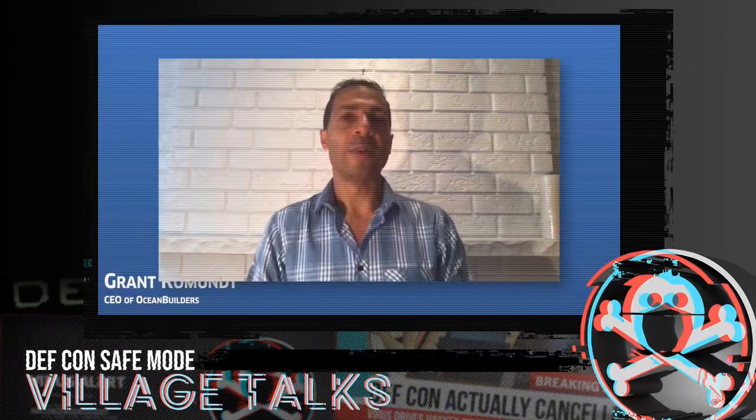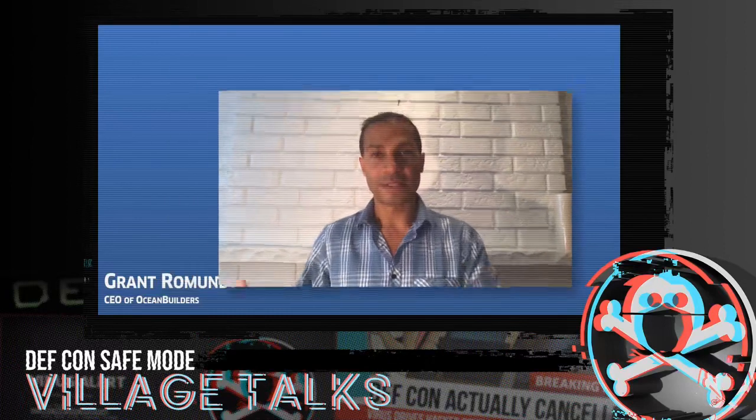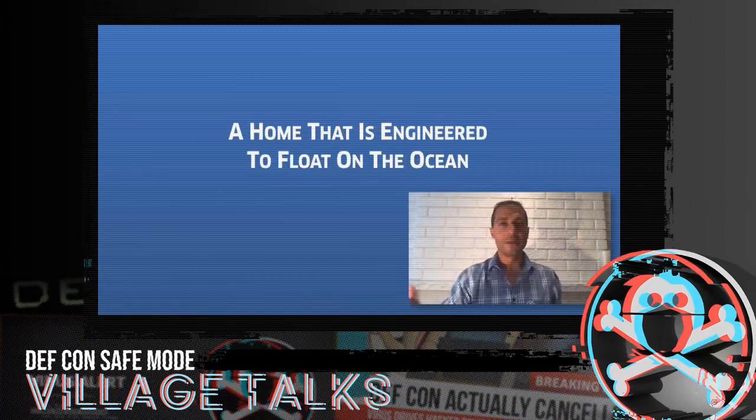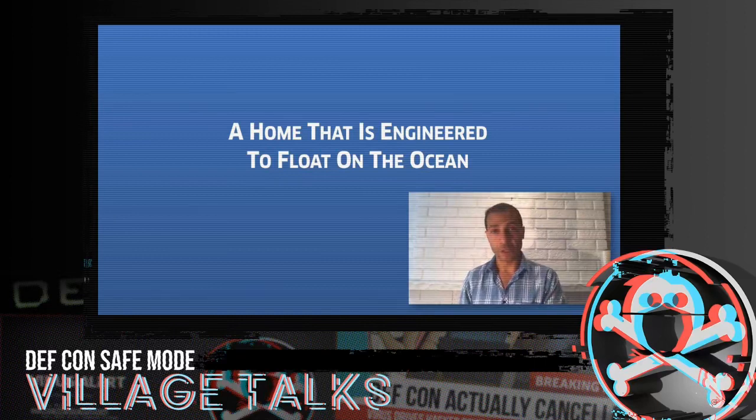Hello, and welcome to this presentation on seasteading. My name is Grant Bromant from Ocean Builders. Today we'll be talking about how to hack the SeaPod. But first, people usually ask me: what is a seastead? A seastead is a home that is engineered to float on the ocean.